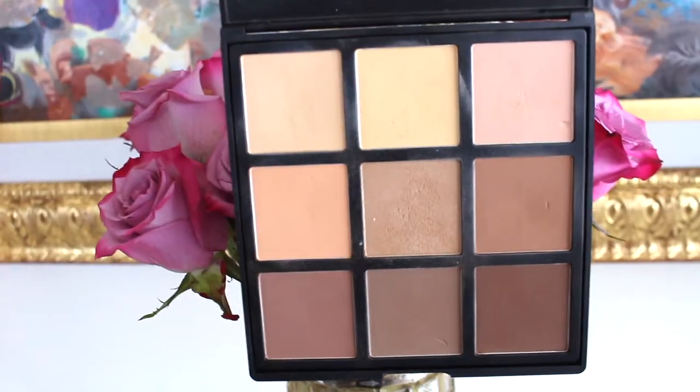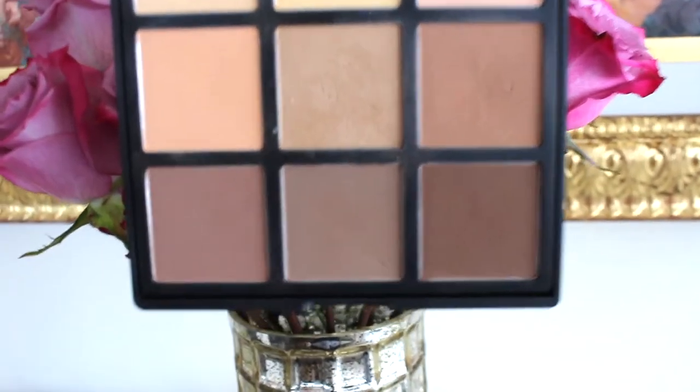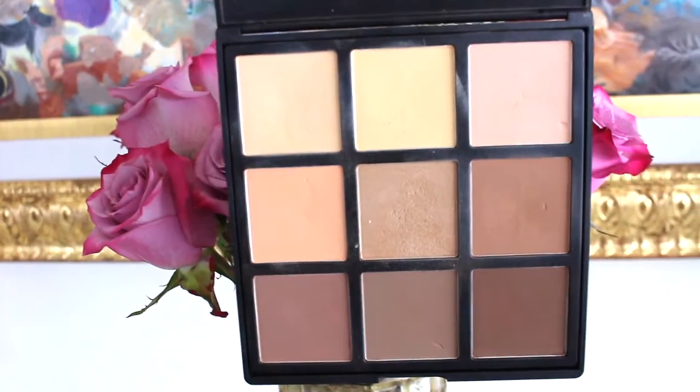Now going in with this Morphe contour palette — this is the 9C palette. I'm going to take probably the darkest color and just carve out my cheekbones. I didn't do a liquid contour today so I'm just doing a powder contour. Taking the third darkest color to carve out my nose a bit. Don't worry if it looks intense because we're going to be brushing that away after, using a brush with a little leftover translucent powder on it.